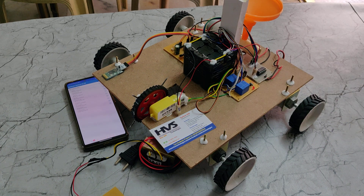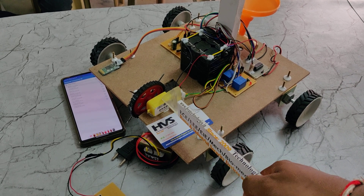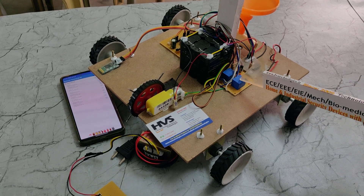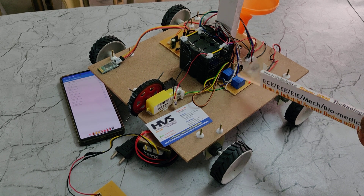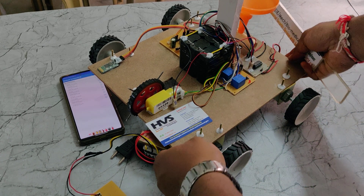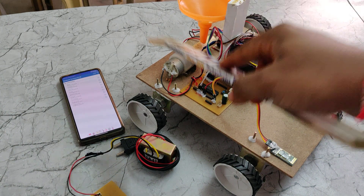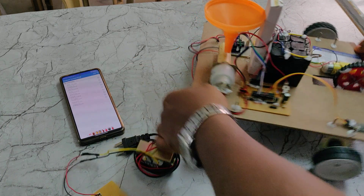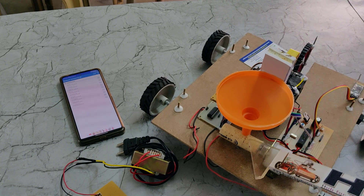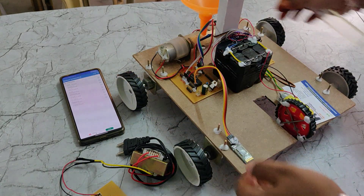To control the plowing motor, a BO motor of 12V 60RPM DC is used. This motor is connected to the microcontroller through an electromagnetic relay. You can see two relays here — blue-colored electromagnetic relay types. One relay controls the plowing motor, and another relay controls a 10RPM DC motor used to drop seeds from a funnel through a pipe. The pipe has a hole, and the robot body also has a hole, so seeds are dropped into the ground through the robot body.